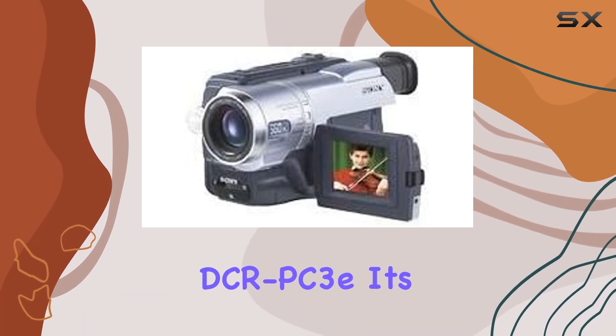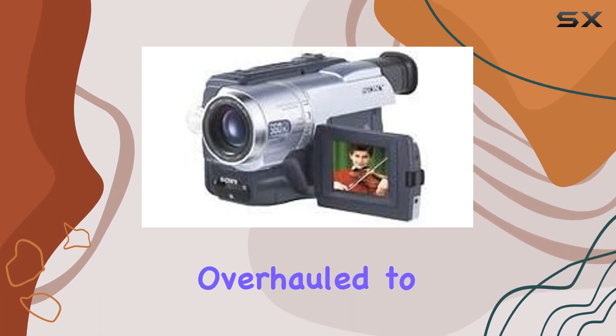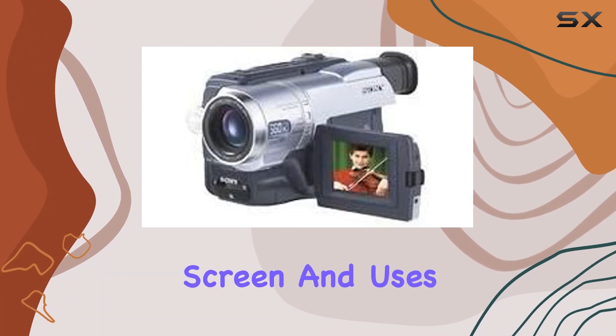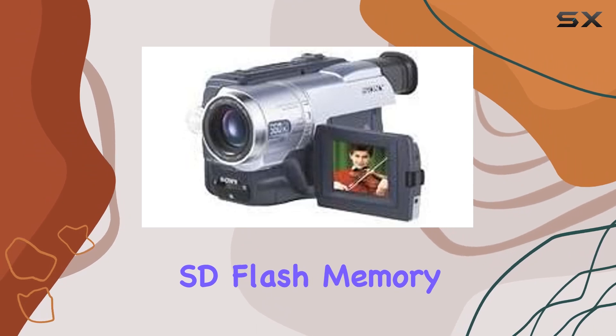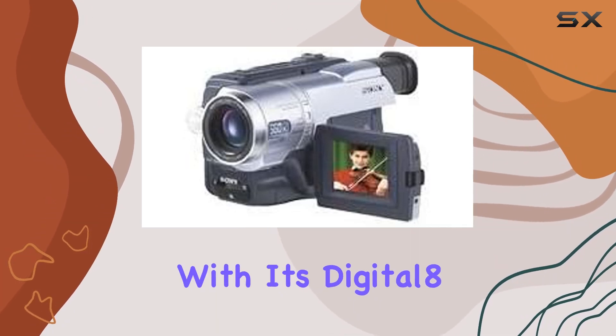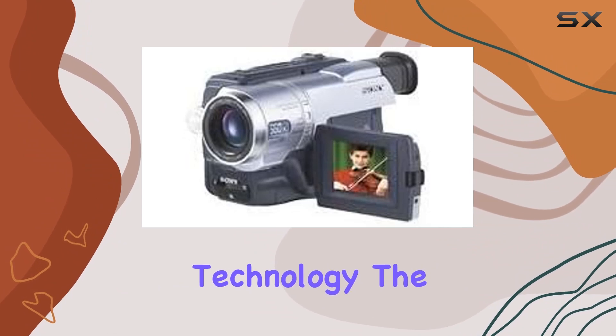The DCR PC3E has been meticulously overhauled to perfection. The camcorder boasts a 20x optical zoom, a 2.5-inch screen, and uses SD flash memory. While it may lack image stabilization, it compensates with its Digital 8 technology.